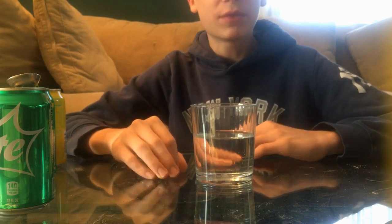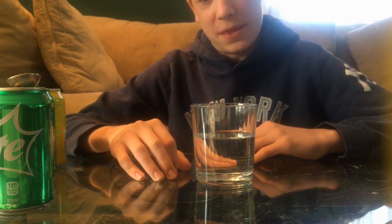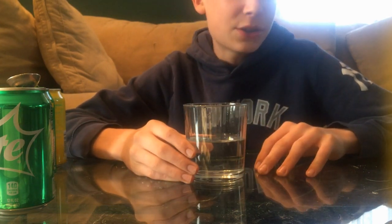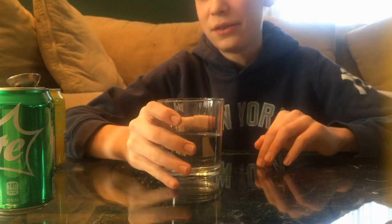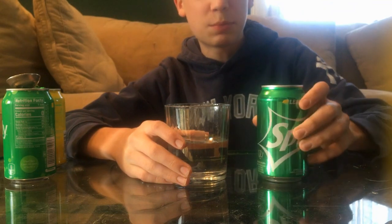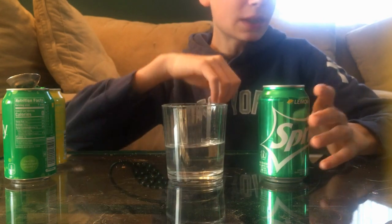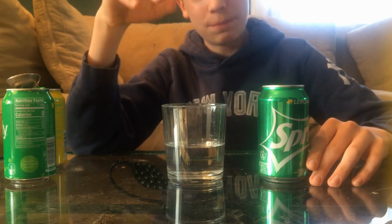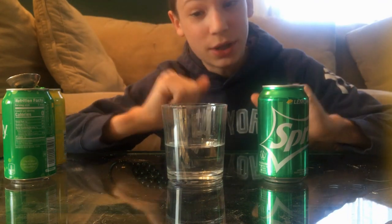I was making this video just to pump out some funny content because I haven't uploaded in a month, but this is actually pretty good. So in conclusion, this was actually a major success — it tastes really good, a lot better than I was expecting. Would I have it over regular Sprite? Probably not in this form because it is so sweet — and I love sugar — it is so sweet.